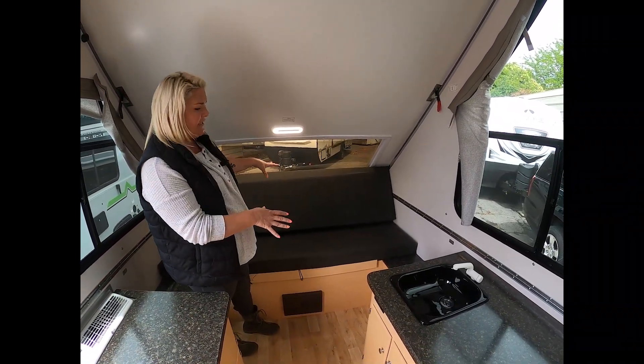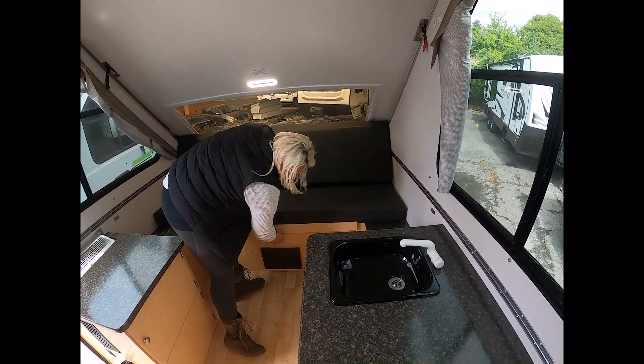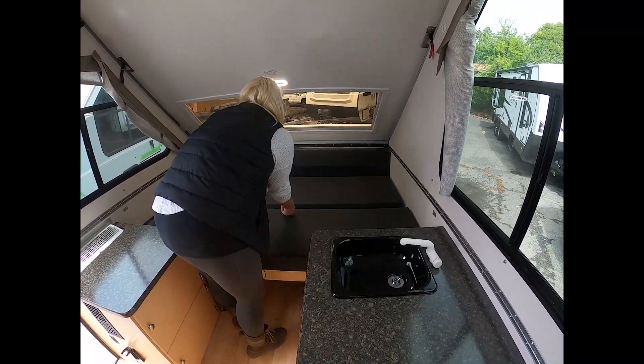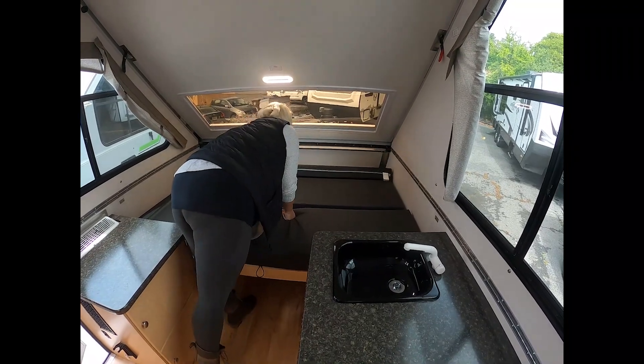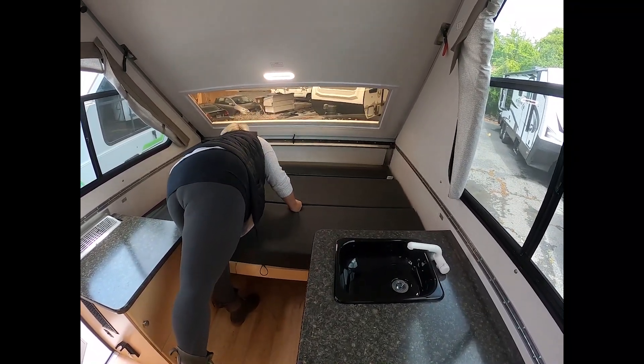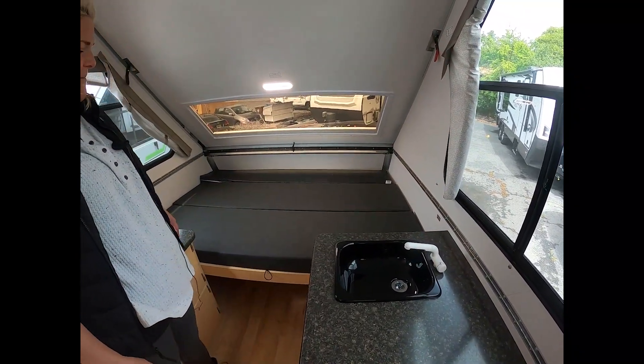This bed area makes it into a glorified double. This is going to be a 56 by 76 inch bed, and it breaks down fairly easily. And there's your sleeping area.